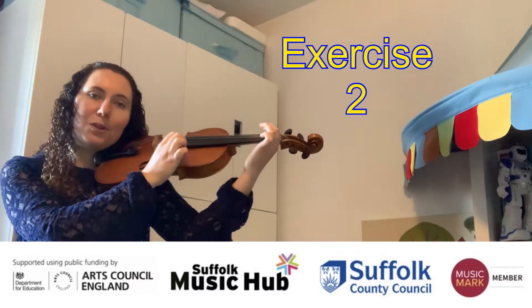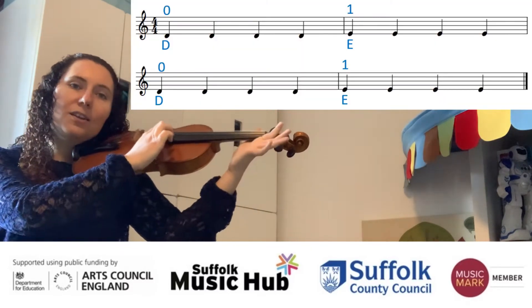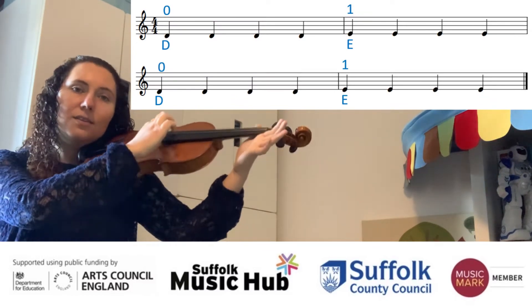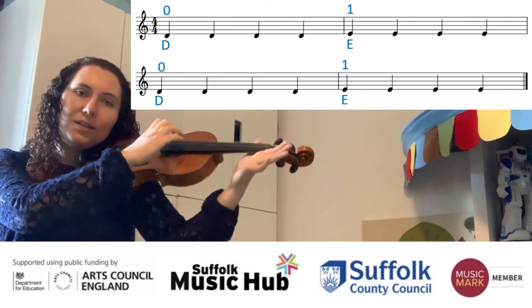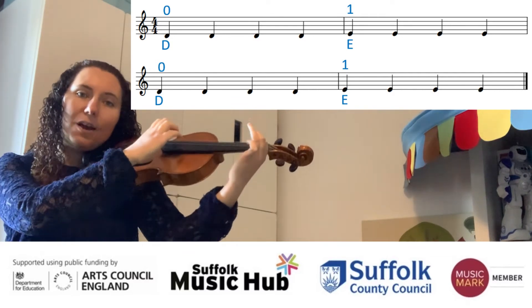Exercise number two. Get ready, have a listen. One, two, three, four. So it's open, first. And again — open, first. Try and join in now if you can.